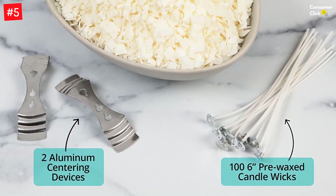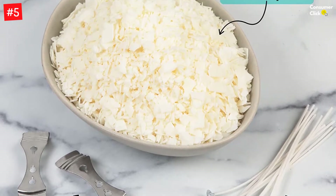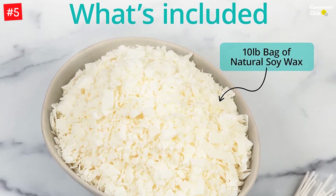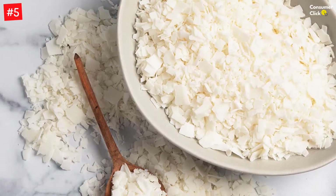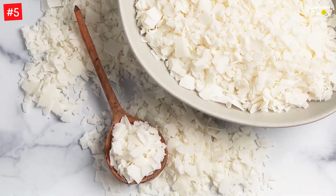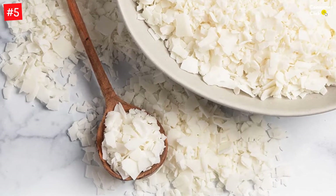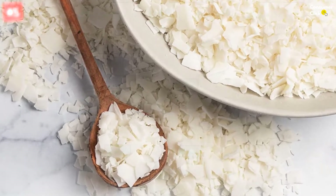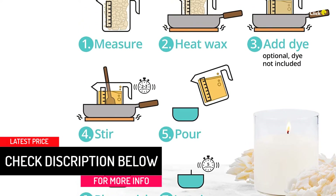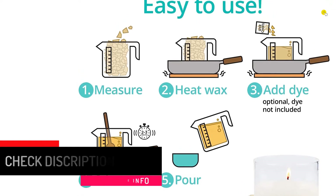Say goodbye to poor-quality candle wax with our rich and creamy natural soy wax. At Hearts and Crafts, we offer sustainable, plant-based materials for crafting beautiful candles that burn cleaner and smell better than conventional waxes. Unlike paraffin and other artificial waxes, our soy wax is free of harsh chemicals and additives. Soy wax has an excellent scent throw, making it an ideal choice for scented candles. Hearts and Crafts soy wax diffuses a light scent when fragrances are added. Try adding essential or fragrance oils to your wax to transform any space into your ideal comfort zone.